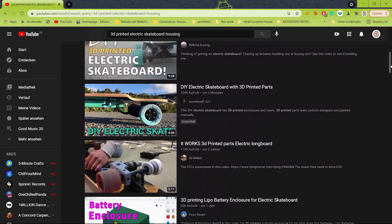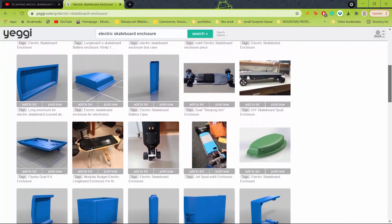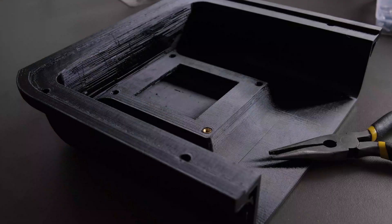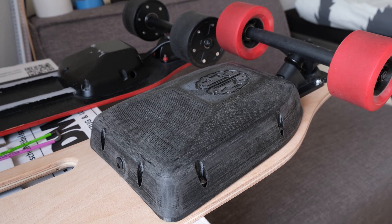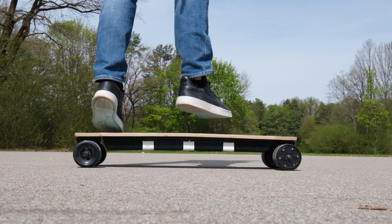There are loads of people out there who have 3D printed their own electric skateboard housings, and I've designed and built a few of them myself too. But I was always fighting against them breaking after a while of use. To be fair, these are 3D prints after all and they're never going to be the ideal solution for a long-lasting housing.